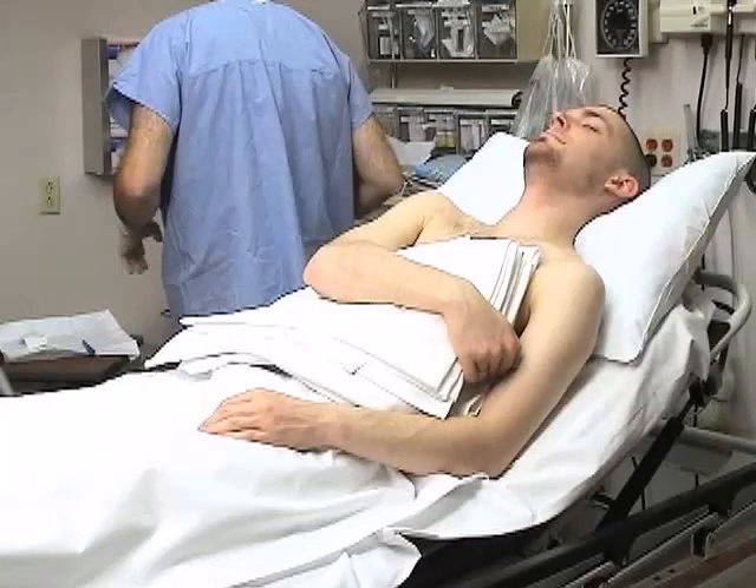Position the patient sitting on the stretcher with the elbow flexed to 90 degrees and the forearm pronated with the palm down.